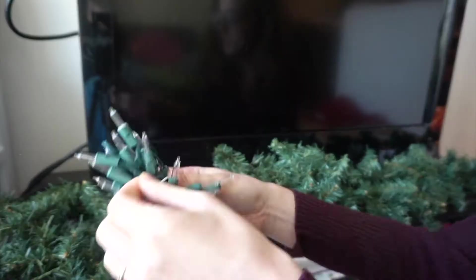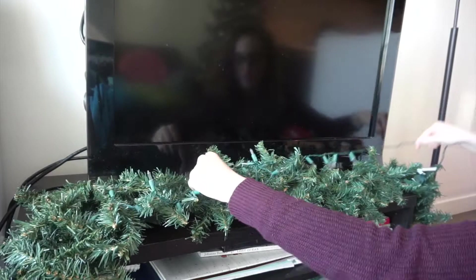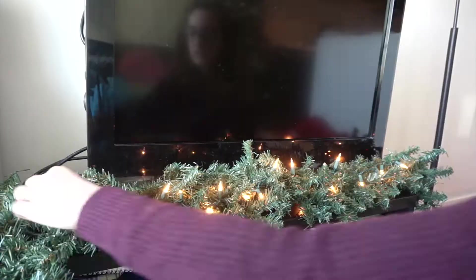I'm taking these lights and putting them onto the garland. The strand of lights wasn't quite long enough to extend across the whole thing, so I'm focusing the lights mostly in the middle of the garland, but I'm weaving them throughout the branches as much as I can.